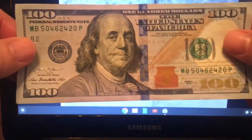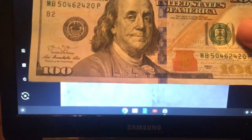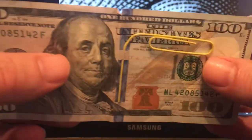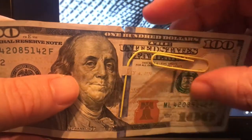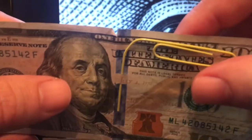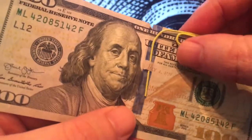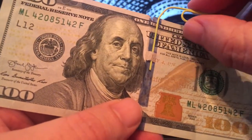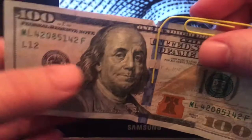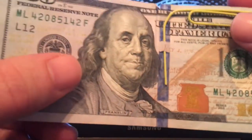This hologram strip is actually part of the paper — it's woven into the paper. What I mean by that is you can literally take a paper clip and slide it underneath that little section of paper, between the paper and that reflective area. Most people don't know that you can actually do that. I wouldn't do that with every $100 bill, but if you've got one that's beat up, you can do that.